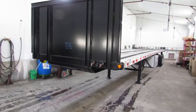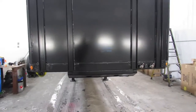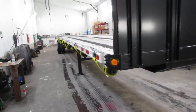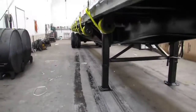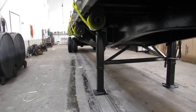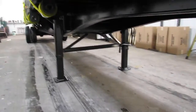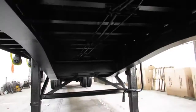Good afternoon and welcome to Equipment and Marketing. Today we're taking a look at a 2005 Fontaine 48x102 aluminum combo. This unit has been completely gone through with a Moffitt kit on the rear end. This is a sliding tandem aluminum combo that's in phenomenal condition for a 2005.